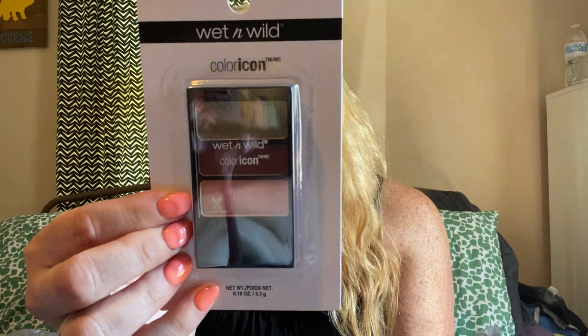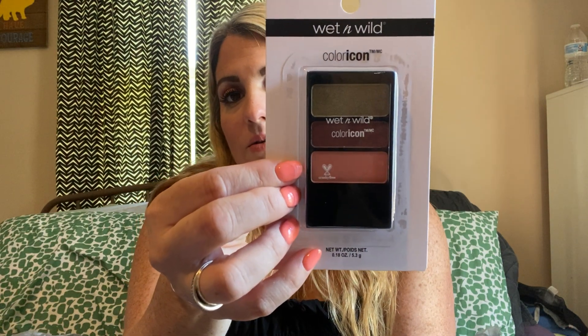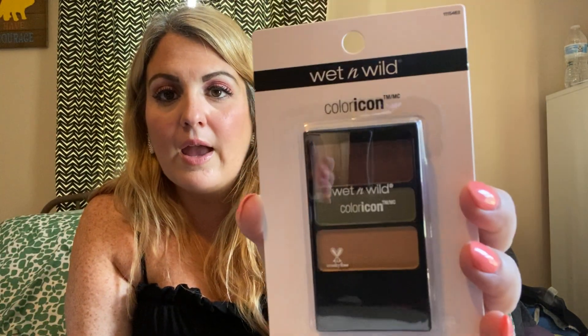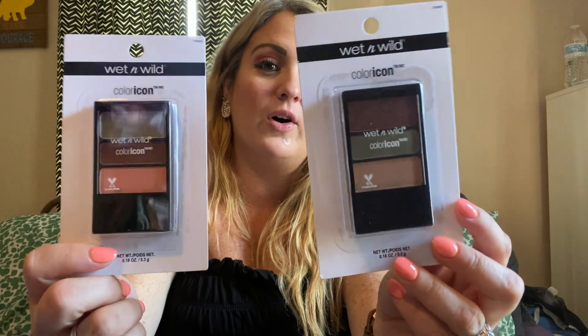Two more things and they are both brand new. This is Wet and Wild Color Icon — I got two different colors. Look how pretty those are. They had like two other ones, but these two were my favorites at my Dollar Tree. It looked like they were starting to stock a lot of Wet and Wild, so keep your eye out. I thought these are just gorgeous — like your fall colors. I absolutely love eyeshadows.